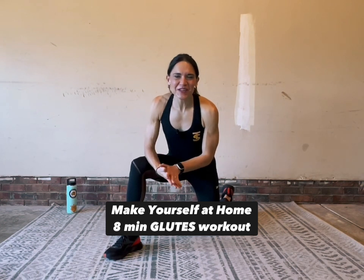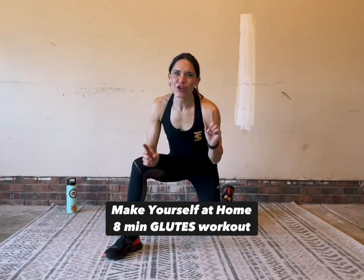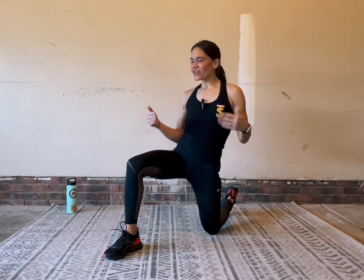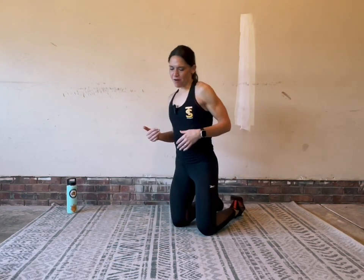Welcome to my Make Yourself at Home workout series. Today we are focused on glutes. I have eight moves for us: the first two moves we're going to start on our back, and then the next six moves we'll do three on the right side and then repeat them on the left side. You need no equipment except a soft surface to be on.